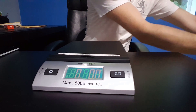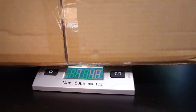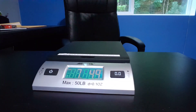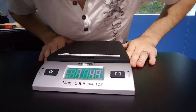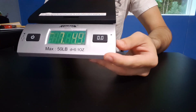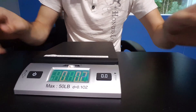Last but not least, I'm going to do a bigger box so you can see that you can use this for bigger boxes as well. It's a little bit hard for me to see the display, so I'm going to use the hold button. I press the hold button, and now I can remove the box and still see how much it weighs — it came in at 7 pounds 4.9 ounces. It holds the reading until you press the hold button once more, and then it goes back to zero. Make sure it's on a flat surface.